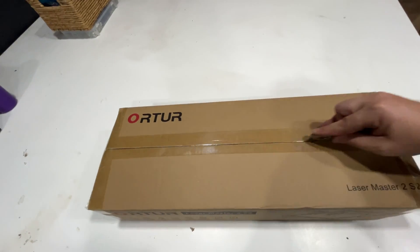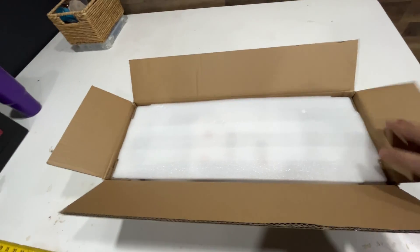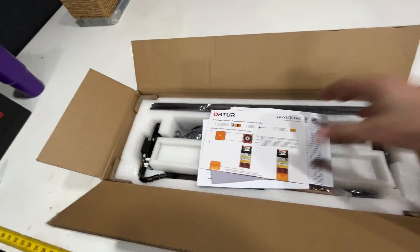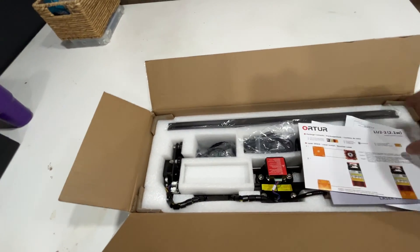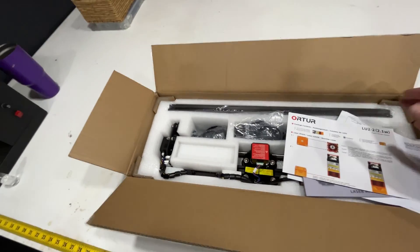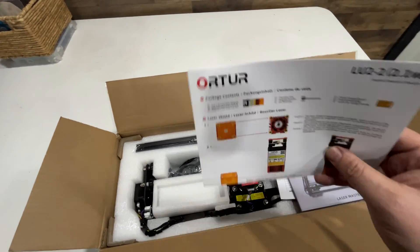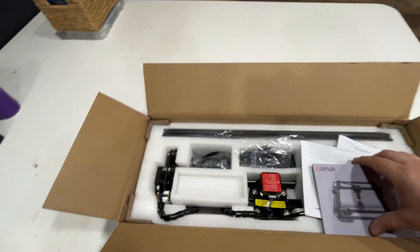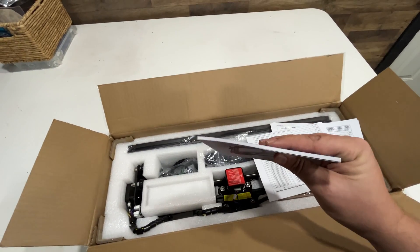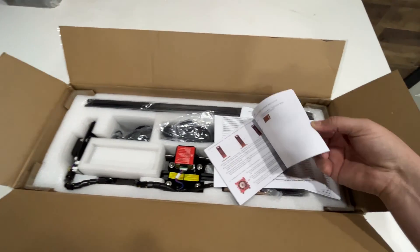I got this off Amazon, took just a few days to get here for $150. The packaging looks good overall — not what I'd expect for $150. Package contents, color manual — not too dinky, pretty decent with colored pictures.